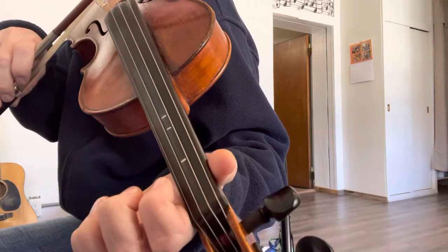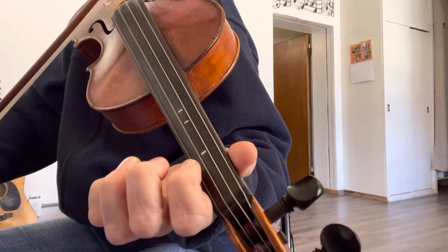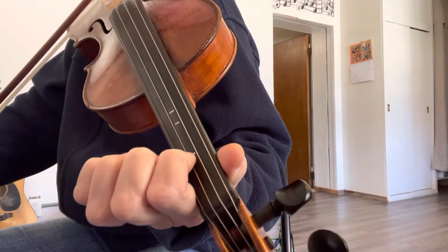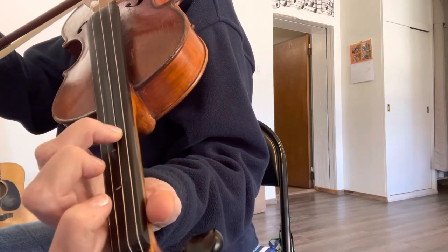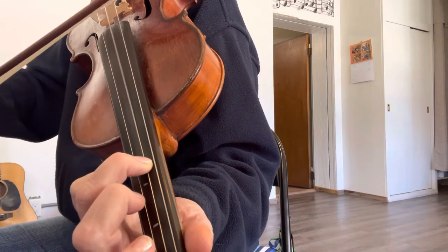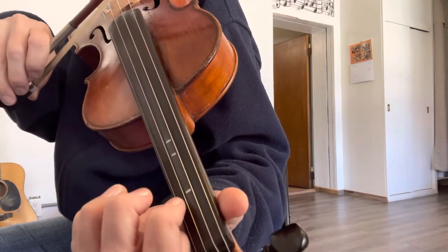The next part is going to be open A — play that twice. Go to your first finger on A, back to open. Go to the third string, third finger, third tape. Play that note twice — both of those get two beats. That phrase starting on the open A sounds like this.